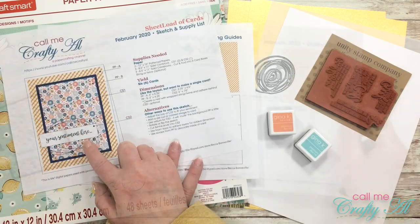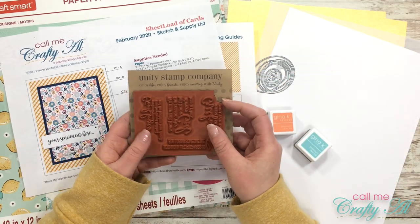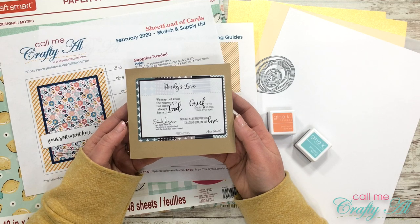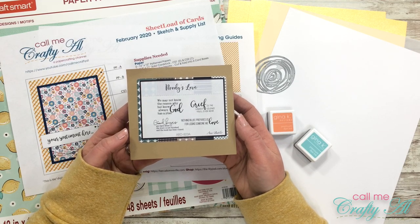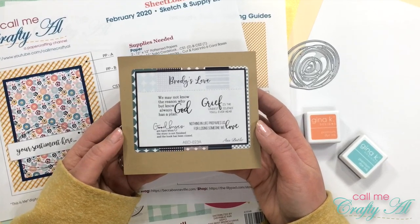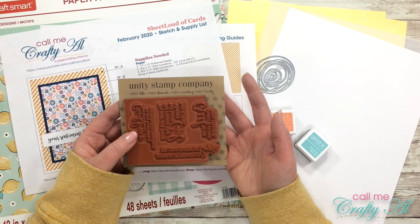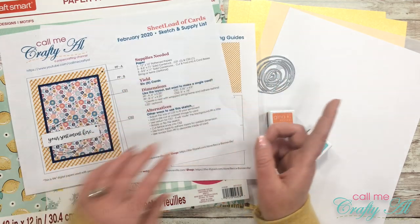For my sentiment I'm using a new-to-me stamp set from Unity Stamp Company called Brody's Love. This was on sale last month for only $10 - I think it was regularly $26 or $28 - so I picked it up because I just fell in love with the sympathy sentiments in this set. So what I'm going to be creating today are some sympathy cards. I really don't have any of those on hand, so I thought it would be something good to make.